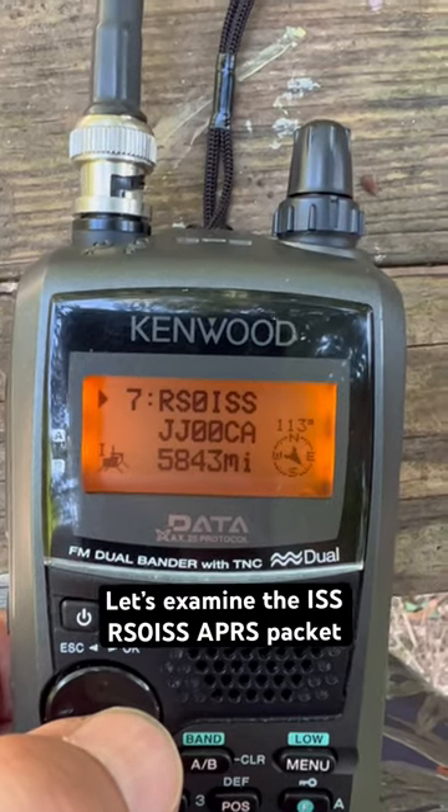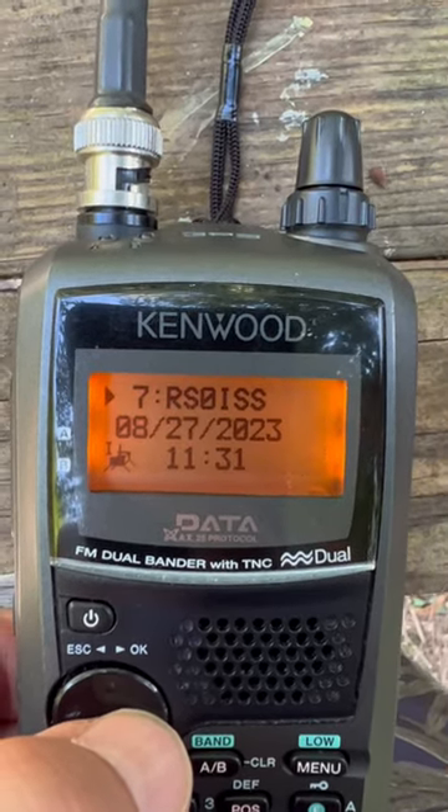There's the International Space Station and the time and date stamp. Thanks for watching and 73 from KI4ASK.